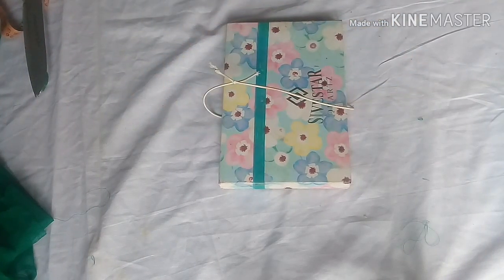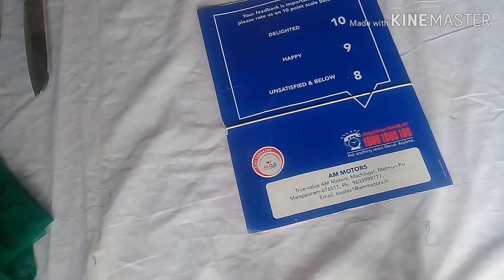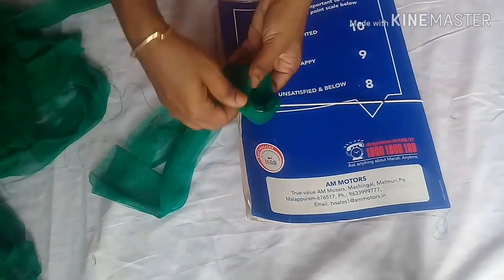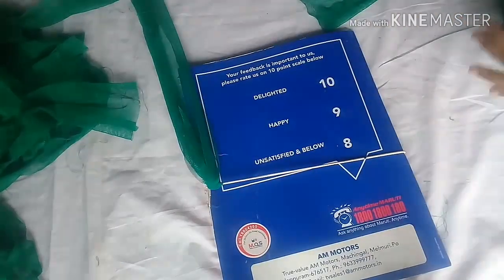I will put some plastic at the end. Now I will put some plastic in place. This is why we put a double length in order to make a double length. Then we put a little length in order to make a double length.